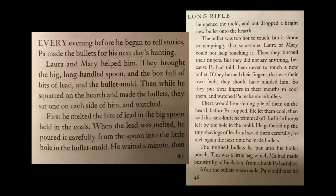The bullet was too hot to touch, but it shone so temptingly that sometimes Laura or Mary could not help touching it. Then they burned their fingers. But they did not say anything because Pa had told them never to touch a new bullet. If they burned their fingers, that was their own fault. They should have minded him. So they put their fingers in their mouths to cool them and watched Pa make more bullets.